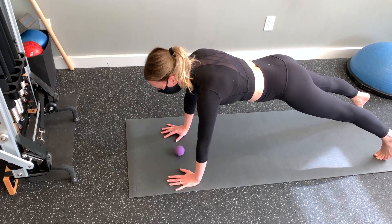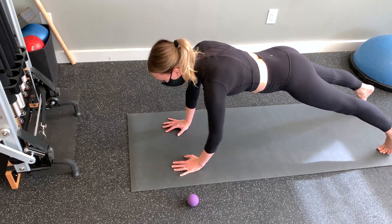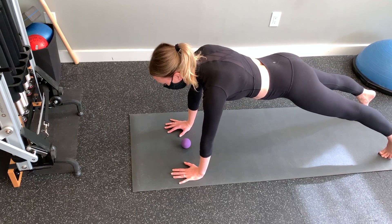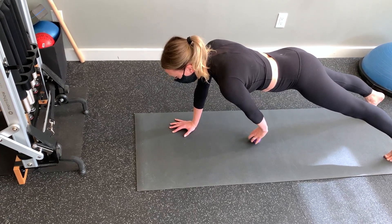Supporting yourself in a plank with your right side, move the ball from center to up above, then back to center, then from center out to the left and then back to center, then from center to below and then back to center again. Finally, from center out to the far right and back to the center again.